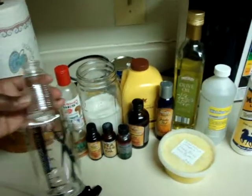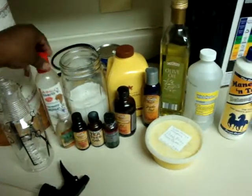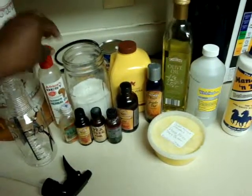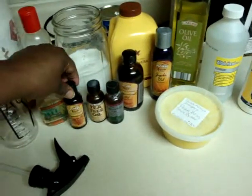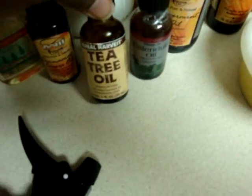I have a large spray bottle here and a multi-purpose herbal oil. A eucalyptus oil — just want to be a couple of drops of the essential oils that I'm going to put in there. This is a cinnamon there.